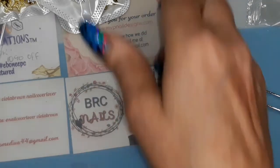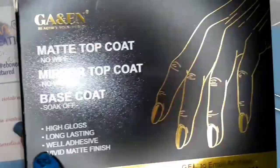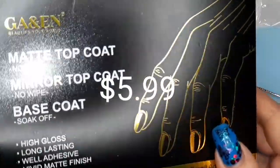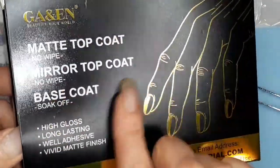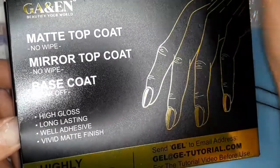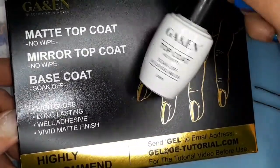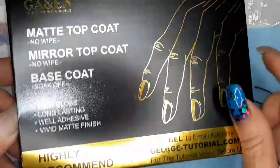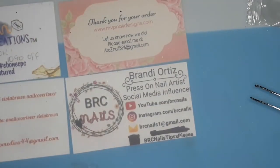Let me move on to Amazon. I got some more of this GANEN matte top coat, regular top coat, and base coat. It's a really good price and this stuff works great. I use it on my practice nails and my collaborations. Good price, it works.